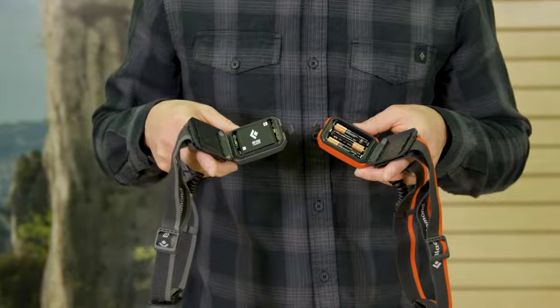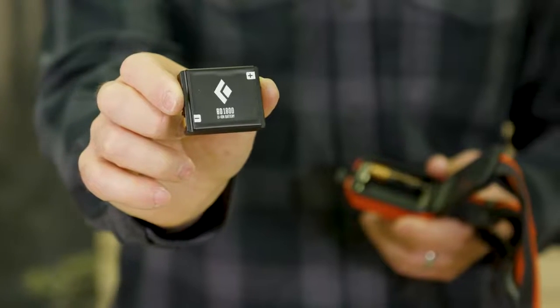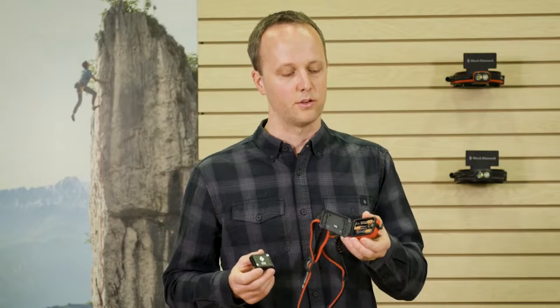Providing power flexibility, the OnSite is dual fuel compatible and can be powered with either our rechargeable BD1800 lithium ion battery pack or with three AAAs, which are included when purchased.